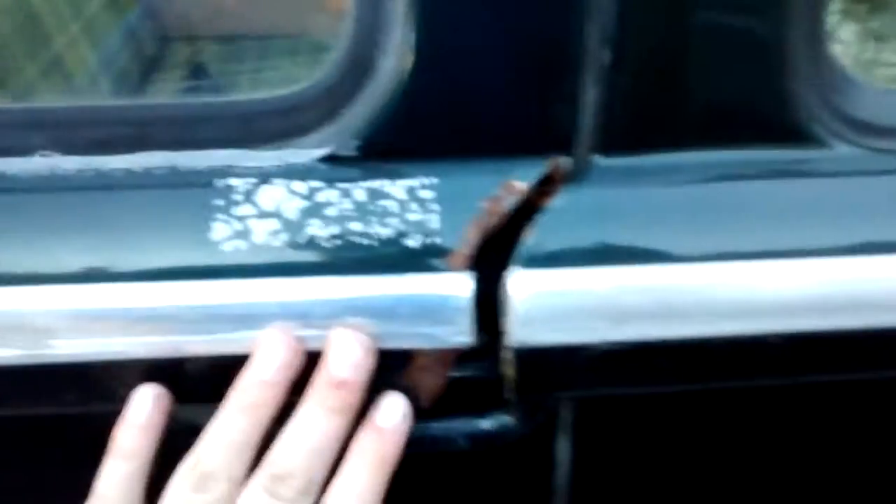Slide it open all the way, and when you're going to close it, give it a pretty good slam. Make sure that this is flush, and that's how the sliding door works.